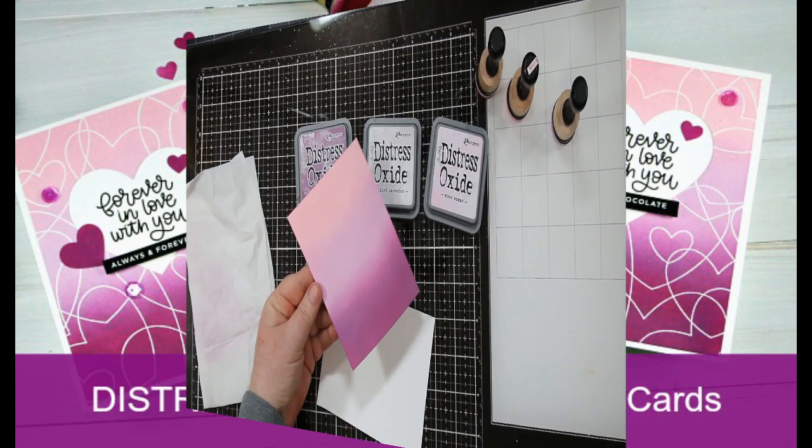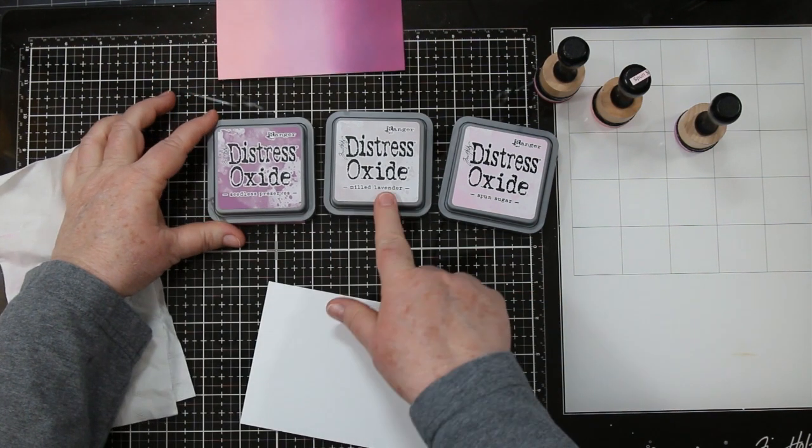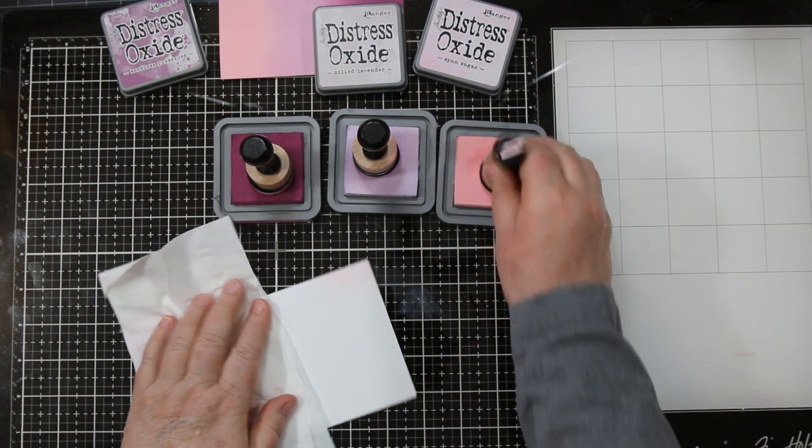Hi Stamping Friends! Welcome back, it's Sandy here. This is Distressed Oxides Combos and Cards where I'm going to share my favorite color combos and then I'm going to make some cards with them.